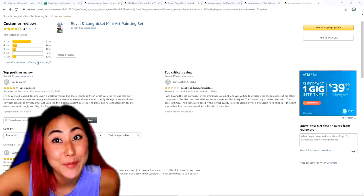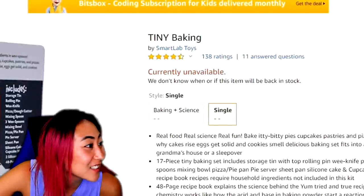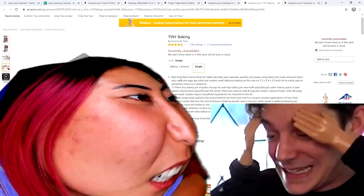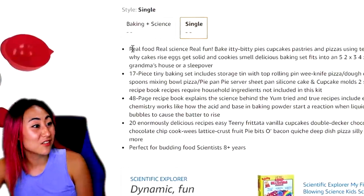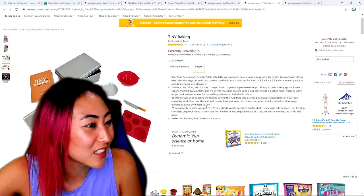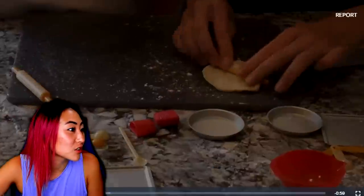This was fun! Still got a lot more mini items to review, so let's get moving. The next mini item is a tiny baking kit for people with mini fingers. Real food, real science, real fun — itty bitty pies, cupcakes. This would be perfect with my Easy Bake.